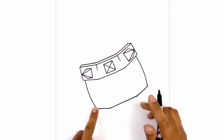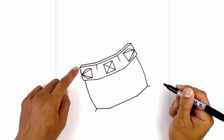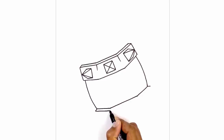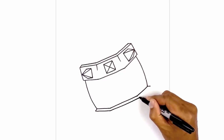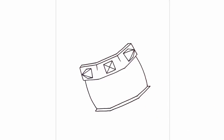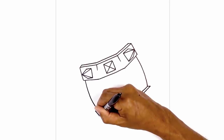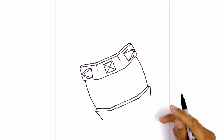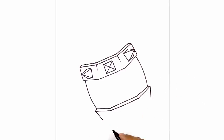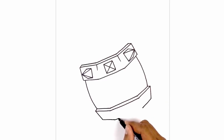Now we want to show the top edge of the band. From the corners, angle out and down — just like we did on top — and then follow and trace along the inside. The barrel is going to start to pull in along the bottom, so take these points and draw an angled line coming down and in on both sides. Then follow those same three angles and close off the bottom with a straight line.